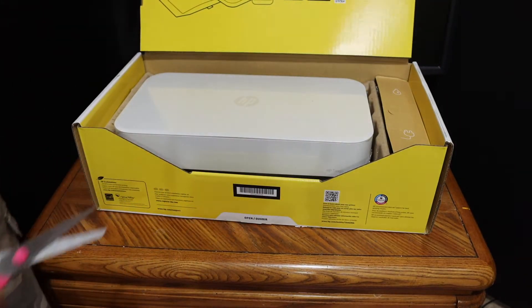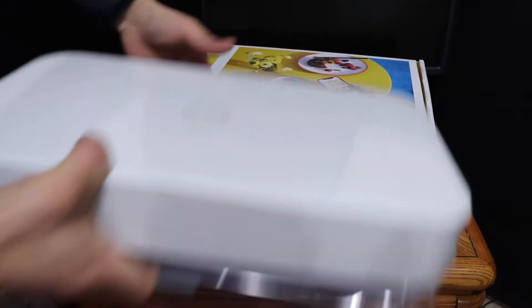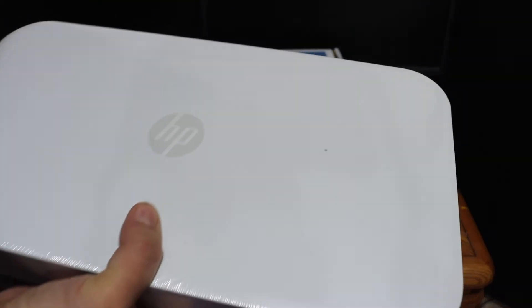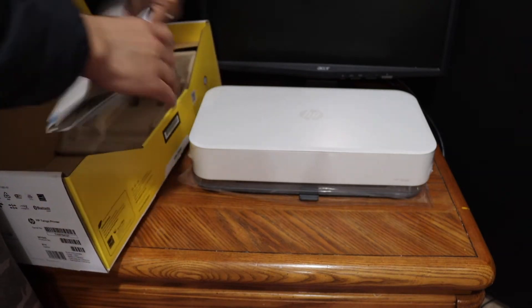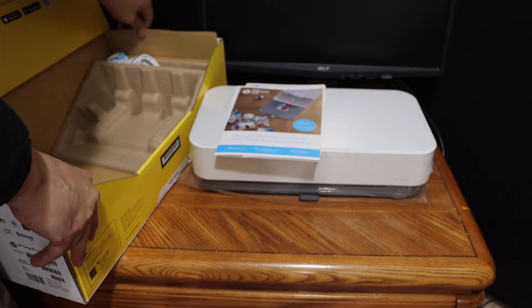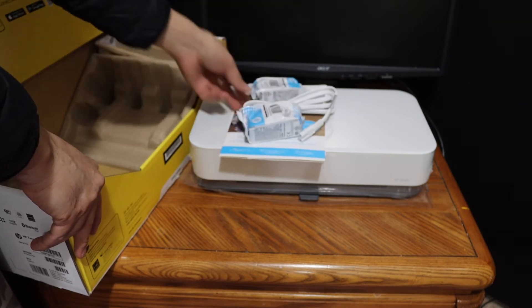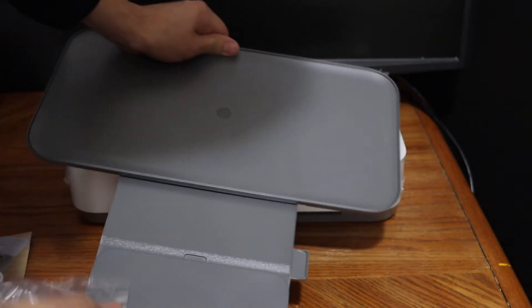Here we can see the printer comes in this box. It is a very compact and small printer, yet it's heavy, and it has a case here for holding the paper. We also get leaflets, a booklet, a power cable, and two ink cartridges in the box.